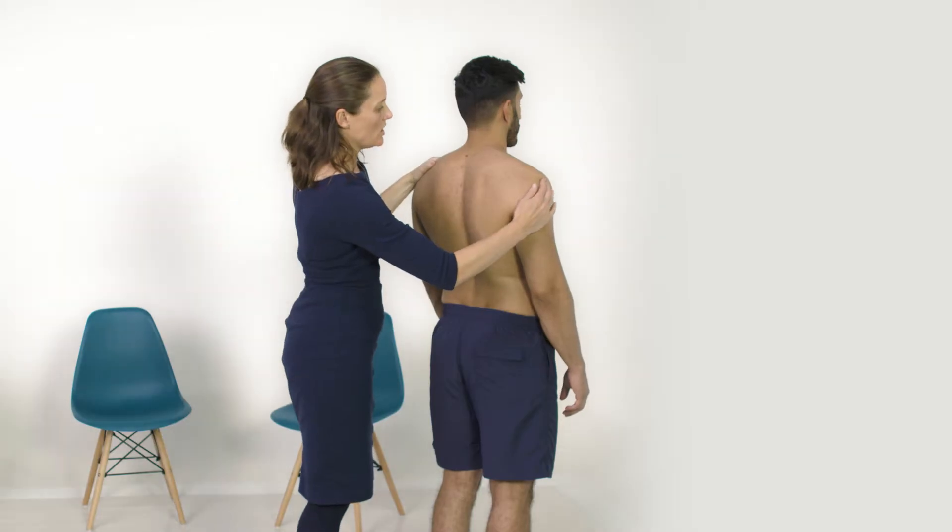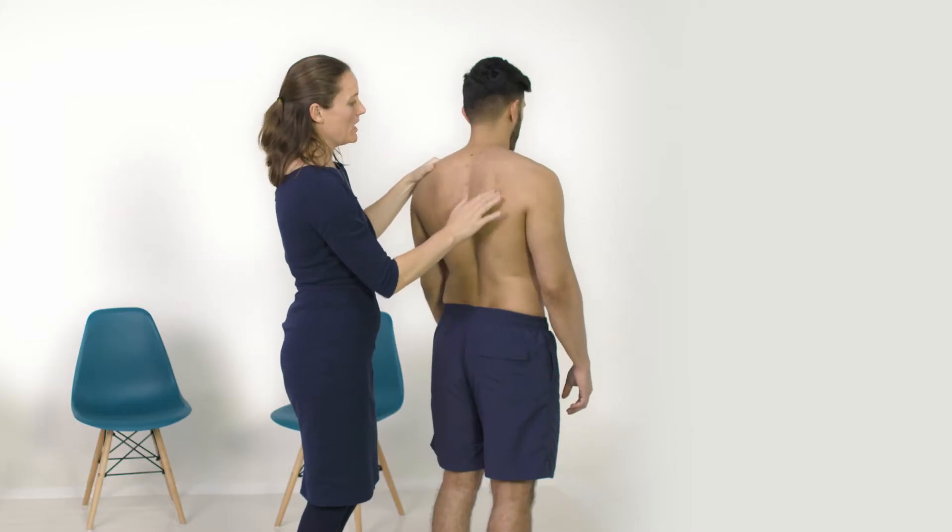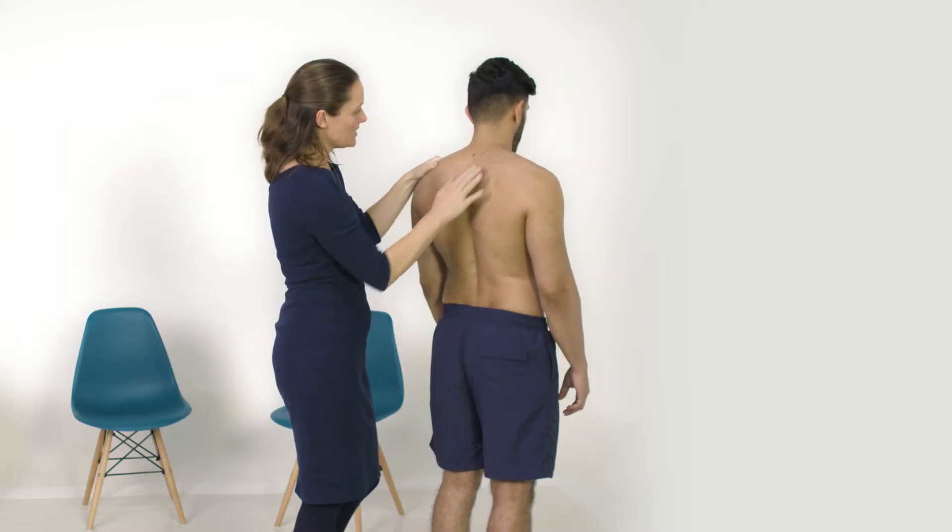I'm going to continue around the back, palpating the bony landmarks, and I'm also going to palpate over the muscles, just feeling for any tenderness.